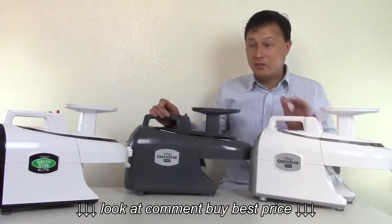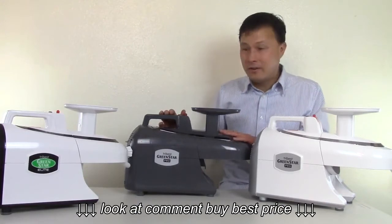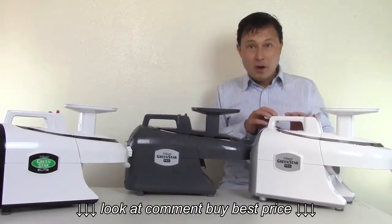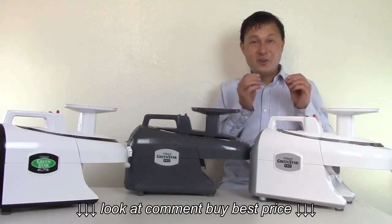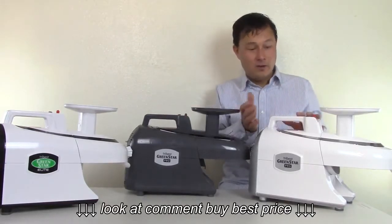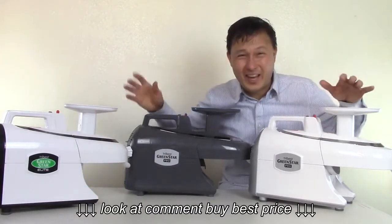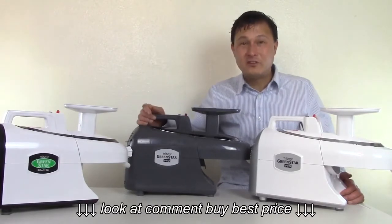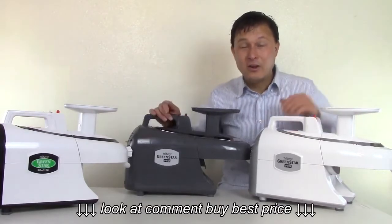There is also one very important difference: Tribest has paid for the certification and has the ETL sanitation mark — which is NSF equivalent — on the gray model. Because they came out with a new model number, the white model doesn't have the same ETL sanitation certification yet. So if you're using this in a business, you should get the gray one at this point until Tribest gets the certification on the white model, which is an expensive process. But if you're a home user, you don't need any certifications — the health department isn't knocking on your door.